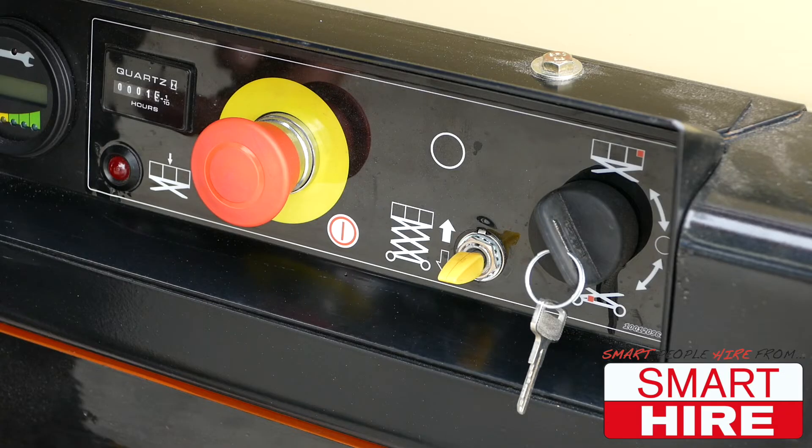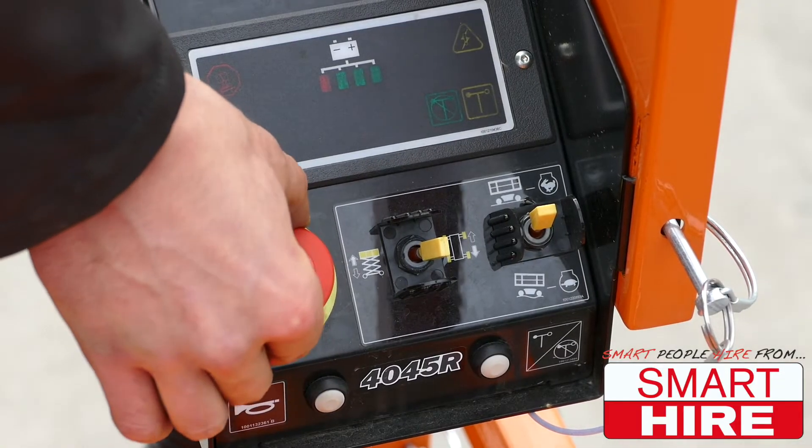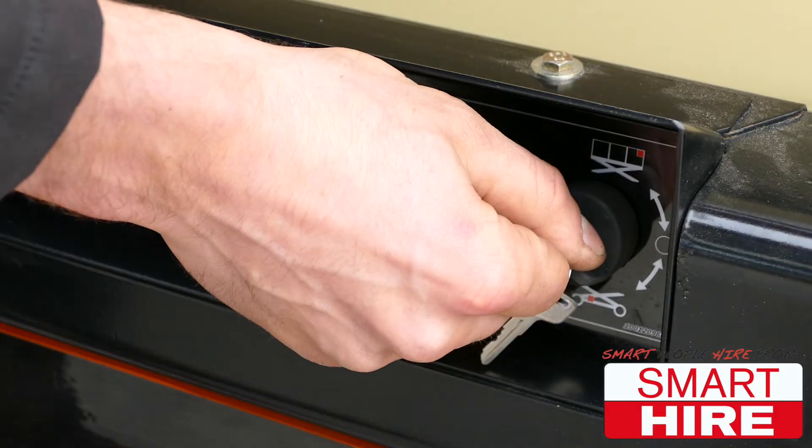To begin operations, first draw out both emergency stop buttons at both the base and the top, before switching the controls to the bottom console.